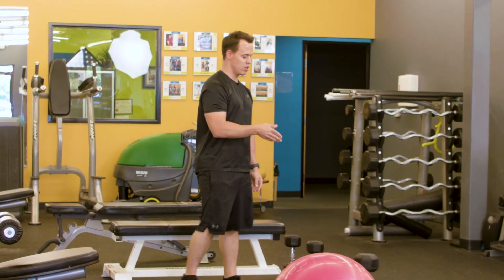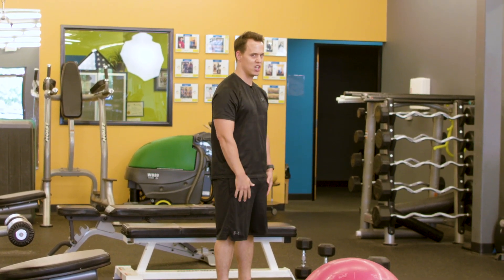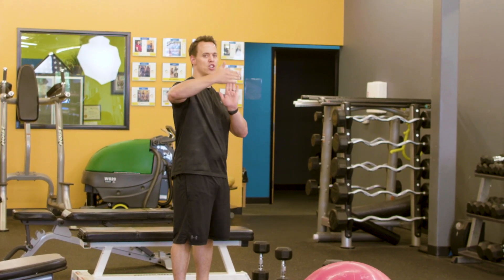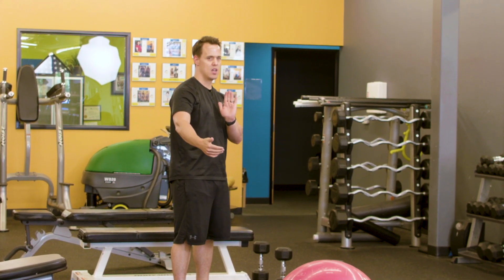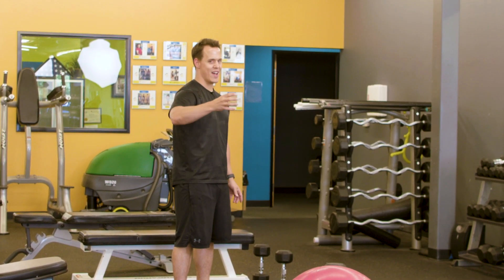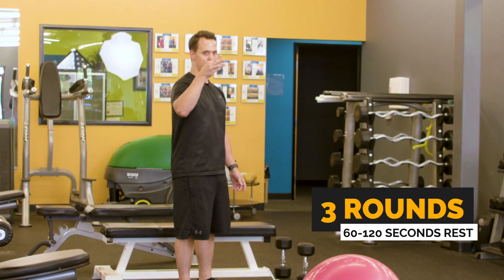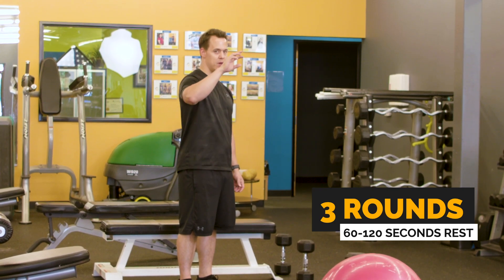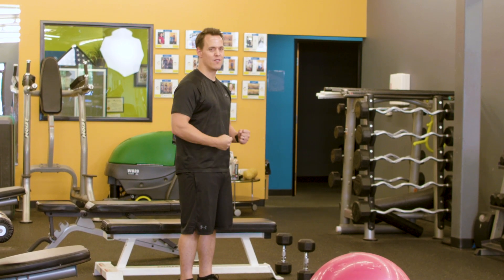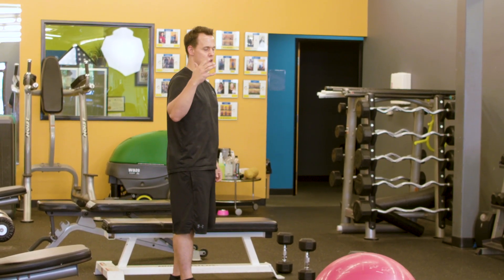For the squat, you want to make sure you have good form first, but you want to pick a weight where you're keeping tension on those quads — also where you couldn't do 15 reps or you couldn't do 8 reps. You want to pick a weight where you're failing right in that sweet spot. You're going to do this circuit for three rounds. Rest anywhere from 60 to 120 seconds, making sure you give that max effort, which is why you're taking those rest cycles.